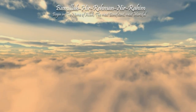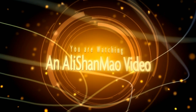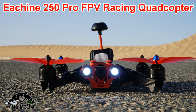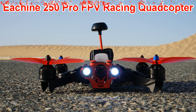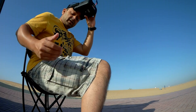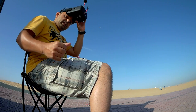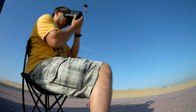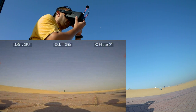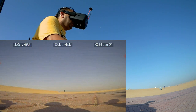Bismillah ar-Rahman ar-Rahim. I got my video in my Isshin VR D2. Let me start recording the DVR footage — and that should be right now. Okay, we are recording and back to live video. Let's fly, shall we?